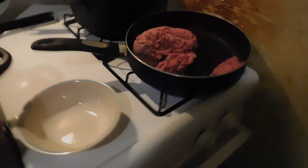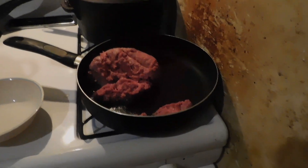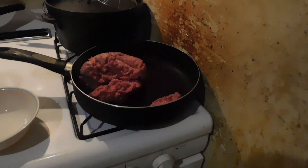I just want y'all to see that whenever we get the longhorn beef we'll compare it. But right now let me go ahead and brown a little bit and then we'll put the grease in the bowl. I'll be showing y'all the water, basically.